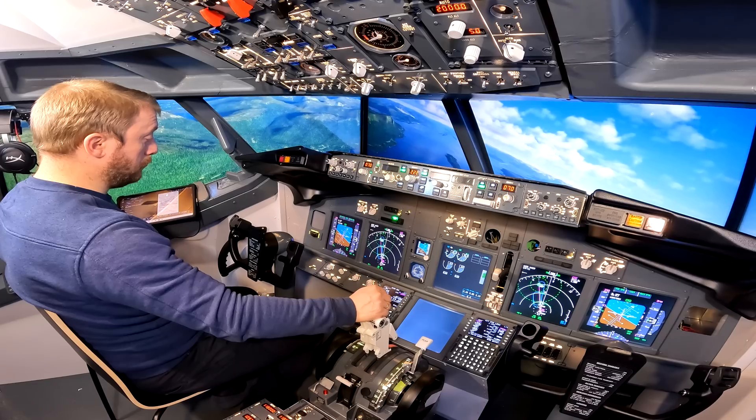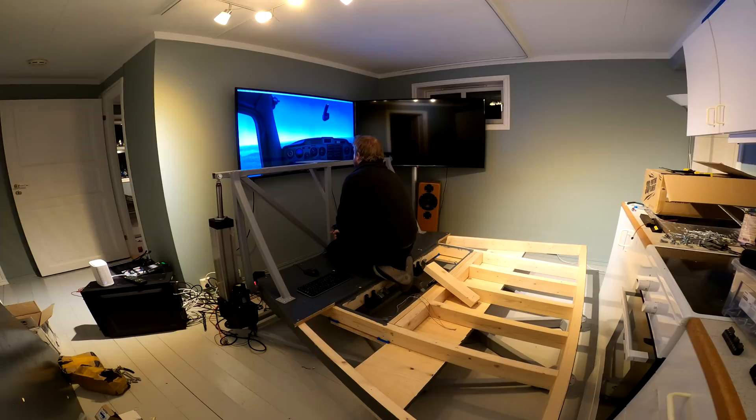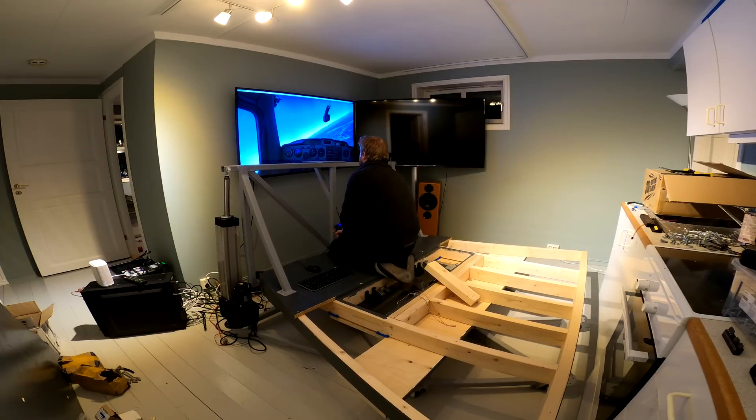Hi and welcome to the sim, which obviously isn't here at the moment. The reason for it not being here is that I'm building a two-DOF motion platform for the simulator.